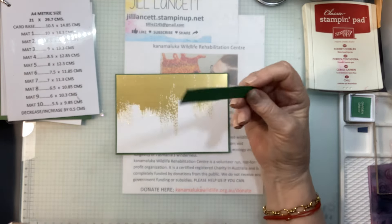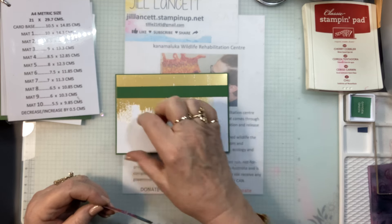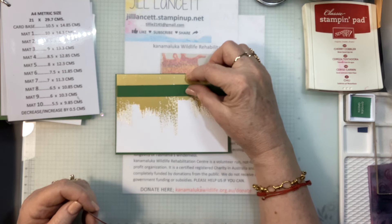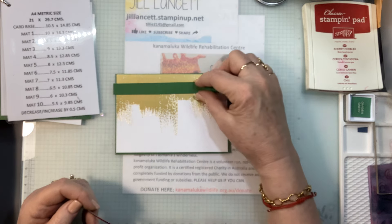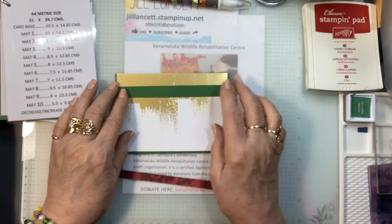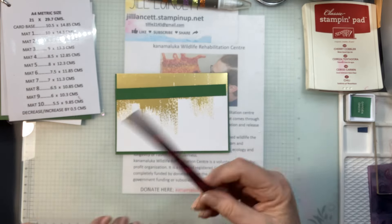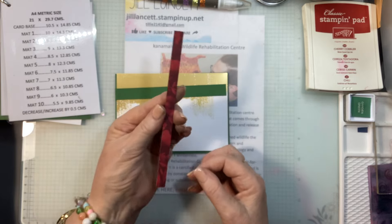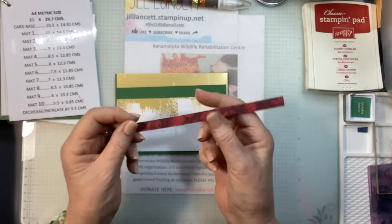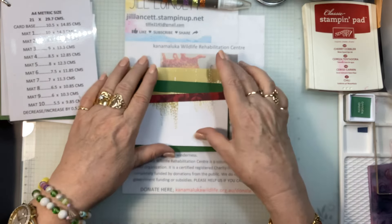I also have a strip of garden green and it is the width of this card — in this case 14 centimeters — and it is 1.5 centimeters wide. If you're in the US, it is five and one-eighth by nine-sixteenths. Then I've trimmed it down: in metric it is one centimeter by 14 centimeters; in the US it is five and one-eighth by three-eighths of an inch. I'll trim that down now.